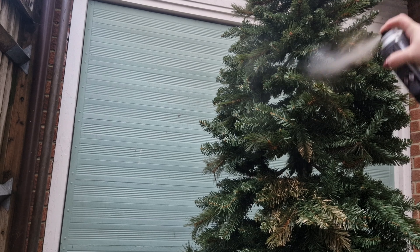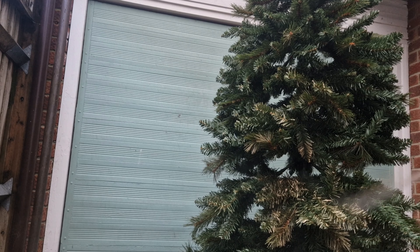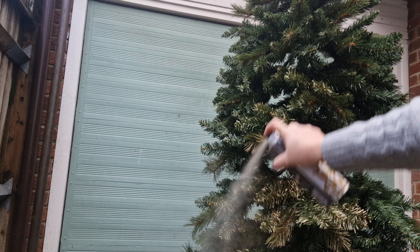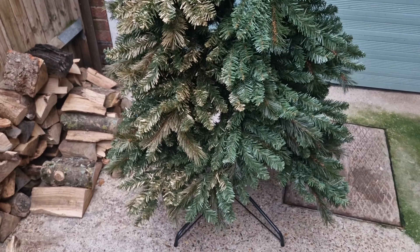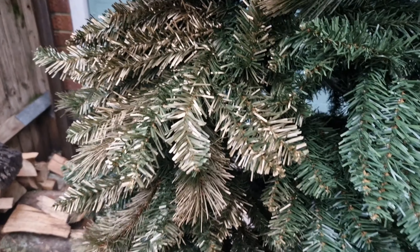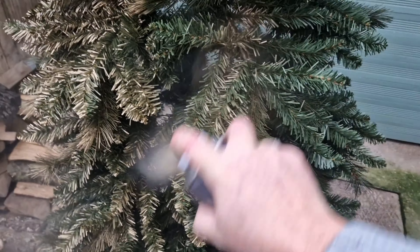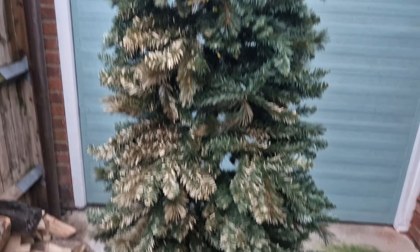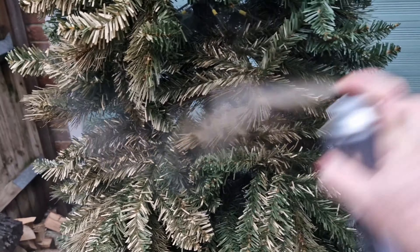It isn't yellow — it's just got a lovely tone to it. I went over the tree very lightly first just to see how far the paint would go, and at this point I was also trying to decide how saturated I wanted the colour. I quite liked the green poking through and wasn't sure whether to keep it or go a bit darker. You can quite clearly see the difference between the green side and the gold side. As with all paints, it's best to do thin light coats rather than going on too heavy, and that's the approach I took.